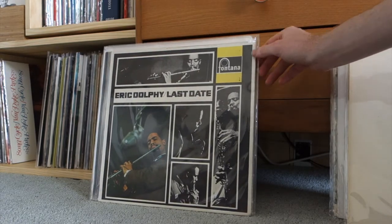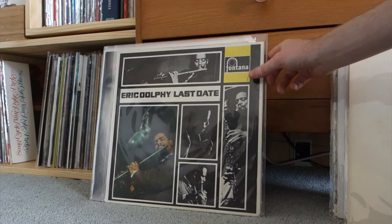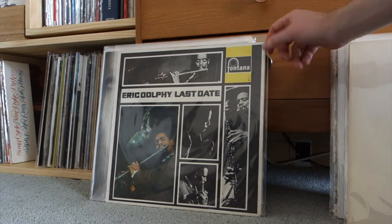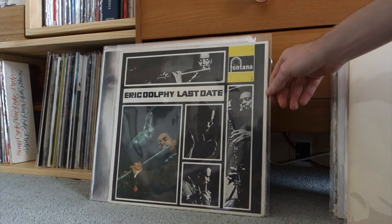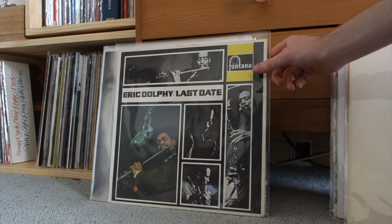Fripp and Eno — Evening Star. Eric Dolphy, Last Date — I got this as a gift from a close friend of mine here in Wellington. This is the Fontana release and it sounds magnificent — one of Eric Dolphy's last dates, recorded in Stockholm with Swedish musicians.